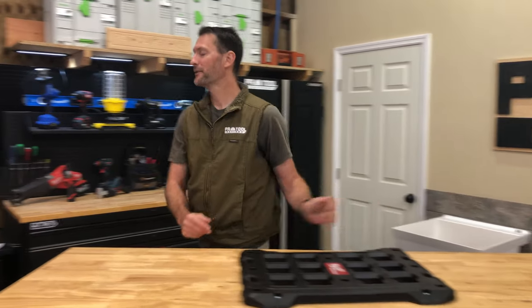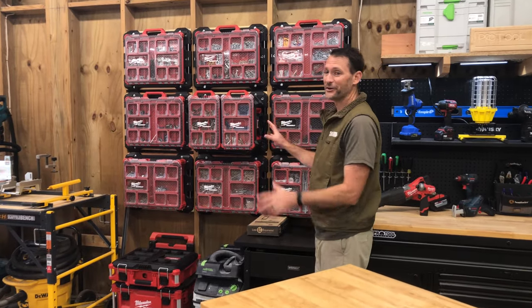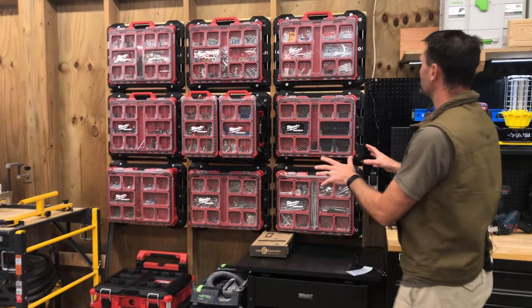Look over here because we have more than just one. You can make a Packout wall. So lots of cool things that you can do with this.